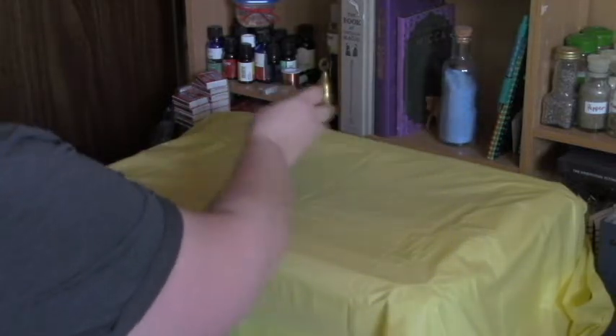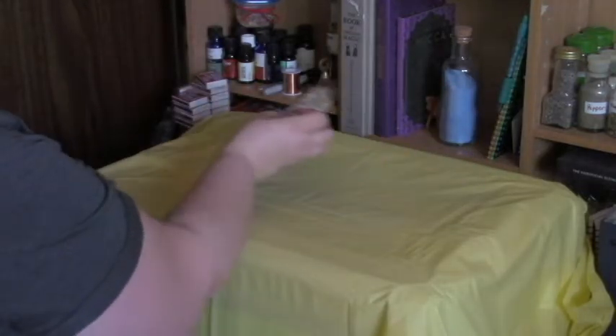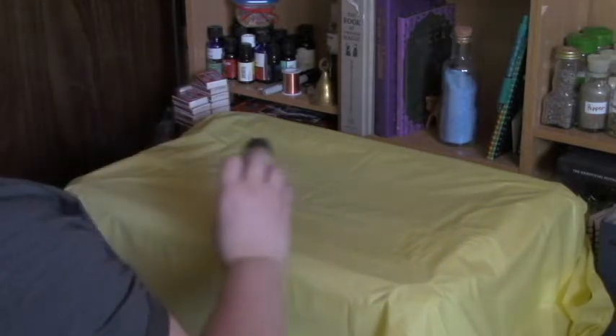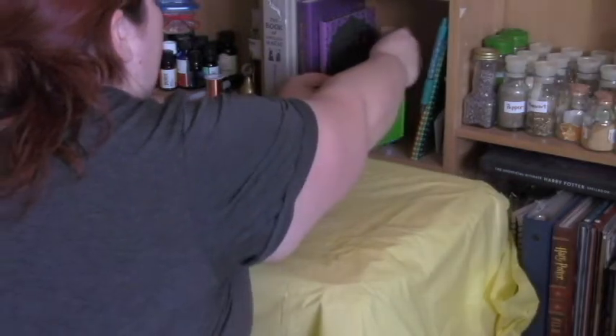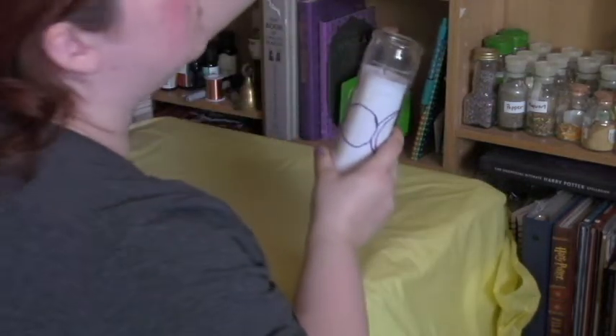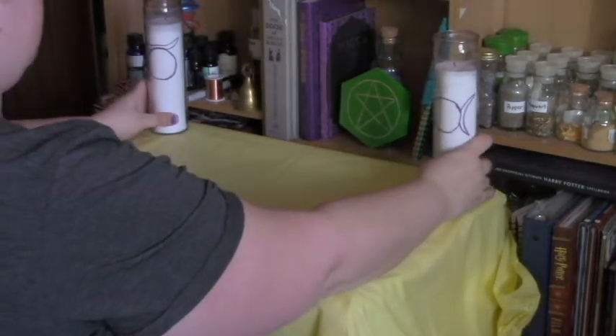Next I'm going to smudge my altar area, get out any leftover energies, any negativity, and just make sure it's a nice clear space for a new altar. Then I'm going to put up my pentacle — or pentagram, whichever you'd like to call it — as a protection for my space. Then I'm going to add my god and goddess candles.